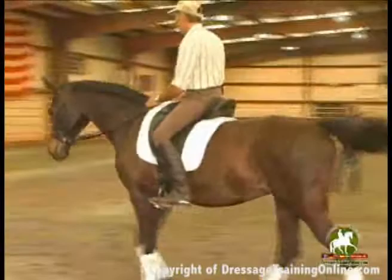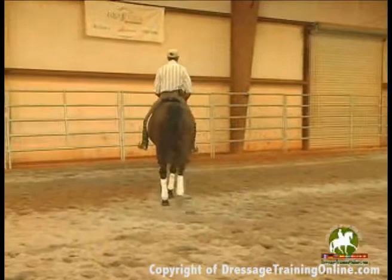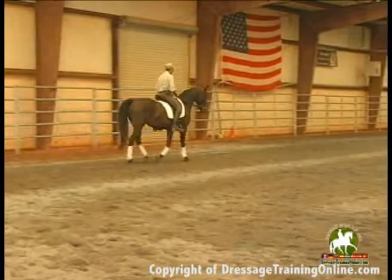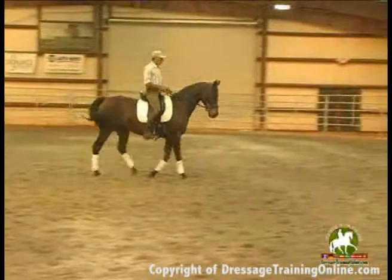So if I was going to do a collected walk — there, I feel it. What was there that got her more active? I just got a little bit more active in my legs. A little bit with my leg. I picked her up a little bit more in the neck, but not much more. You can still see it's got the movement.